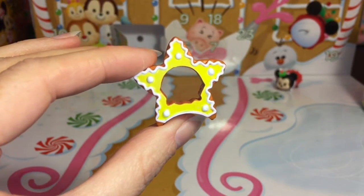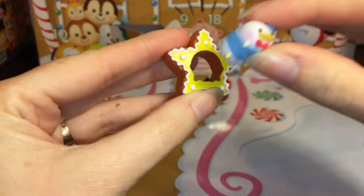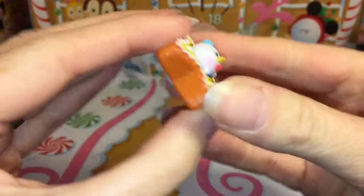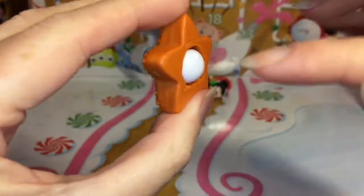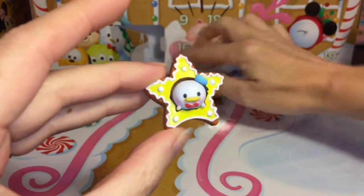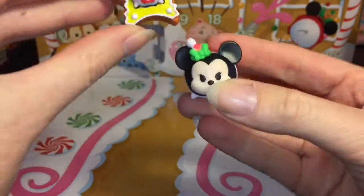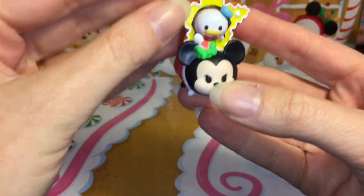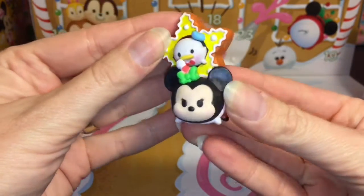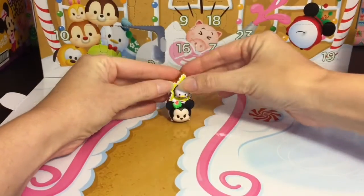I have my little teeny tiny Donald Duck, the small figure, and you can just shove him right inside — that looks so cute! This little duck butt hangs out from behind. I like how this calendar comes with little accessories too. These can also stack on your midsize Zoom Zoom figure, which is a neat idea. I'm sure you'll get little tiny ones in the advent calendar as well.